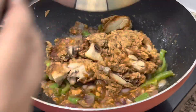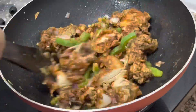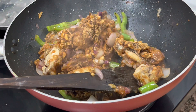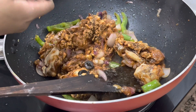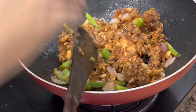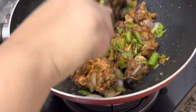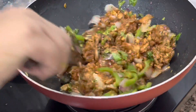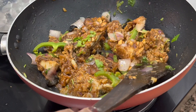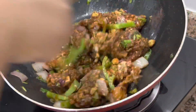I will mix it well. I will add the chicken back in. Just for a name's sake and for a twist, I have added black olives and coriander leaves. I will mix the chicken until everything is well combined. The veggies will be very important — keep them crunchy. Look, my dragon chicken is ready!